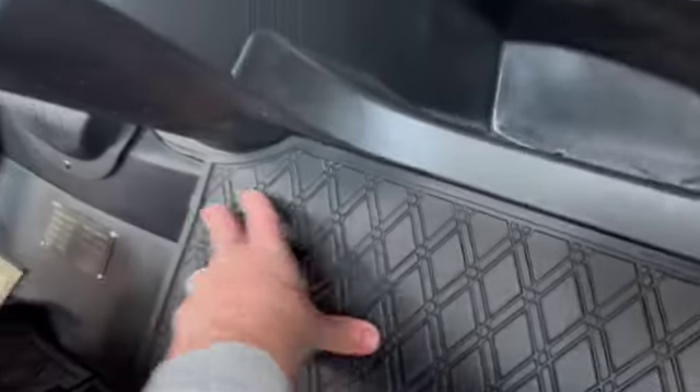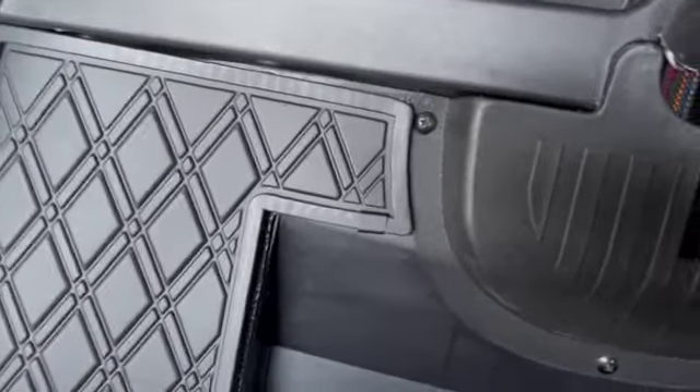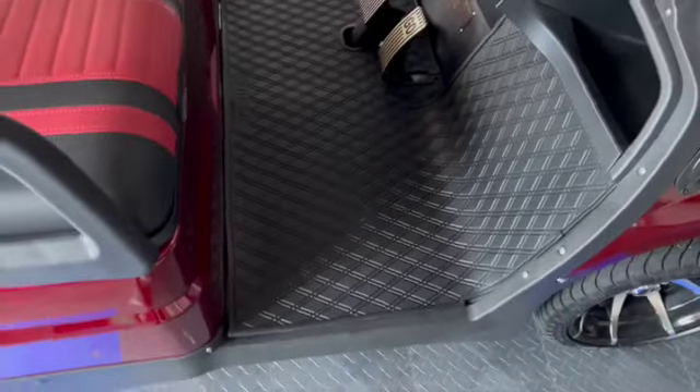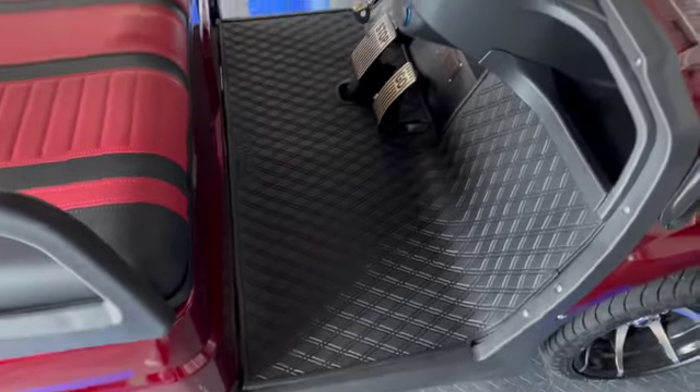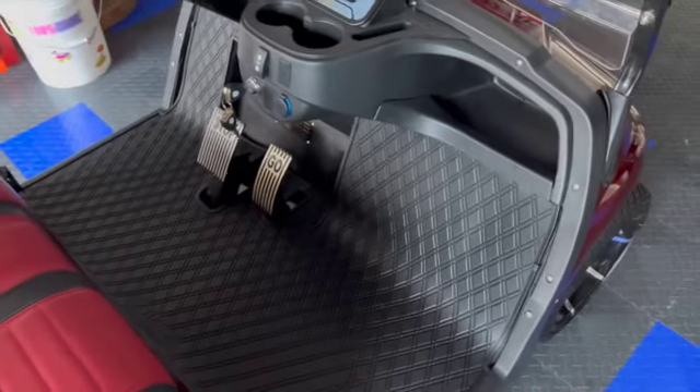I did one clip there and one there, and on this side one there and one right there. It looks really nice. I didn't get any special colors — I felt black was enough — but you can get them with red trim and things like that. That's going to work out nice.